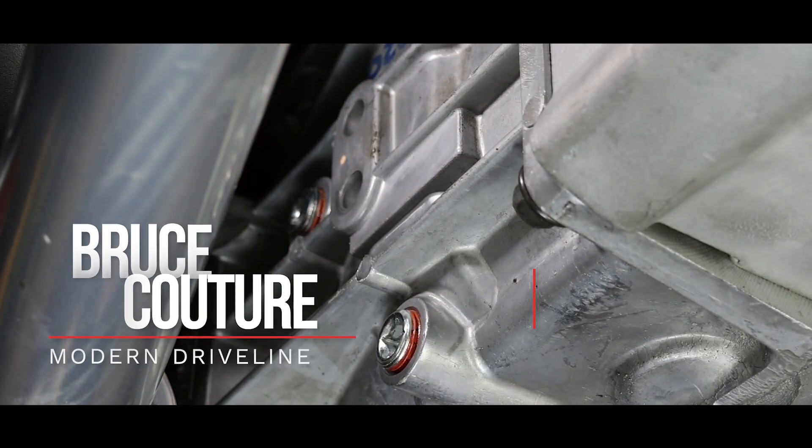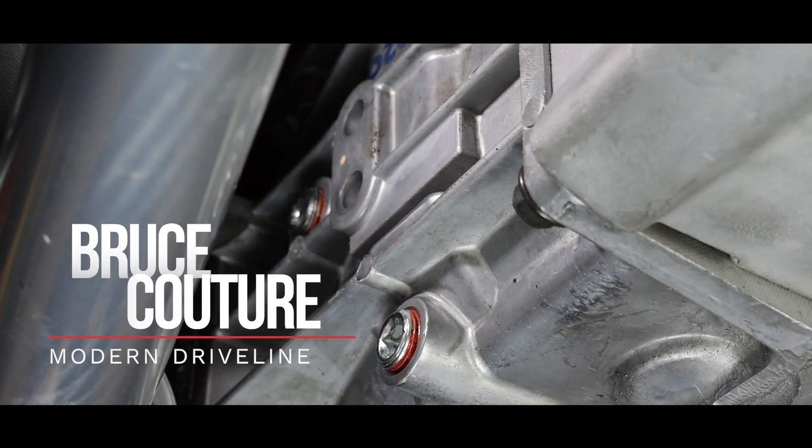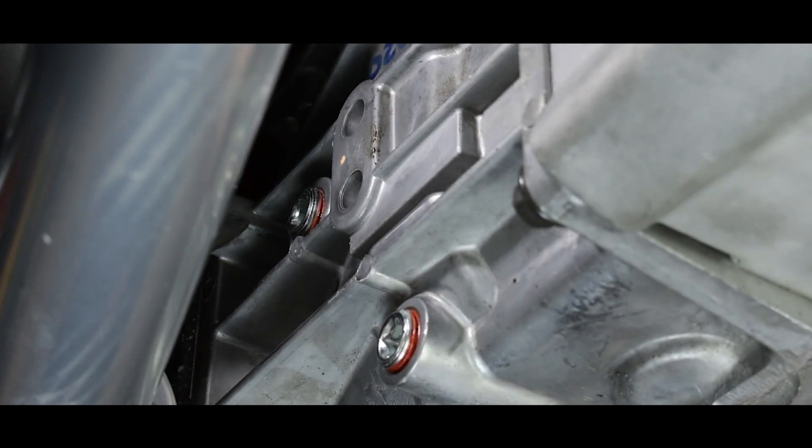On this T5, the fill and drain plugs are on the passenger side of the car, or the right-hand side of the transmission. Do not mistake any plug you see on the left-hand side as a fill plug.